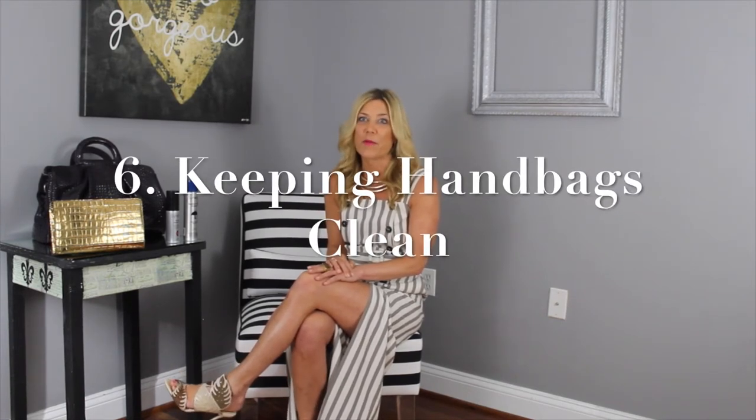That helps get the ink out of your pocketbook and really keep its finish and shine — which is overall what you're looking for. The sixth tip is about using dish soap, and it does wonders for handbags.